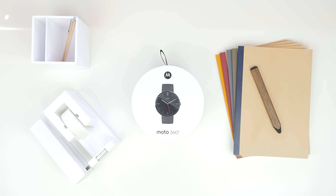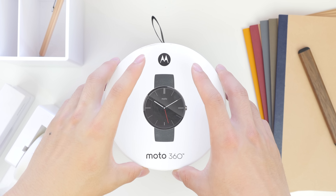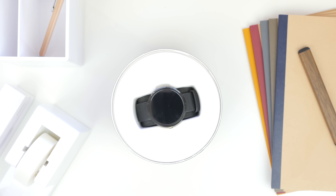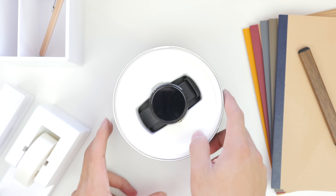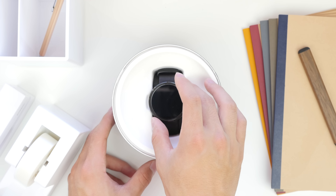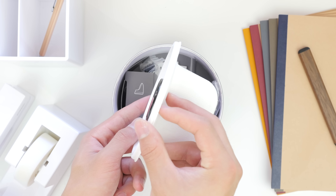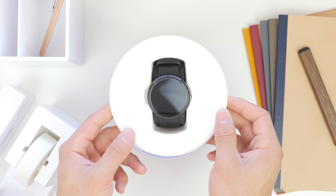The Moto 360 comes in a nice circular box and you can see that it has a very traditional look with a lot of customizable watch faces. Design was definitely Motorola's number one priority. As you open it up you will see the watch itself, featuring a 1.5 inch 320x290 LCD capacitive touch display.